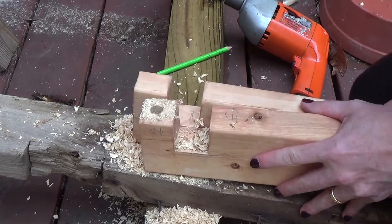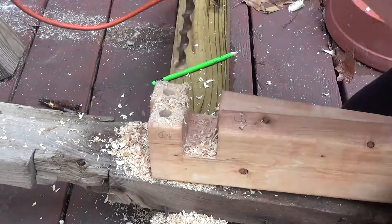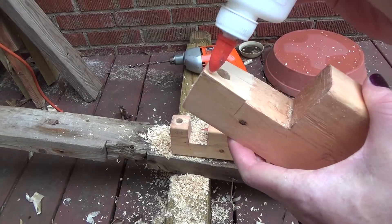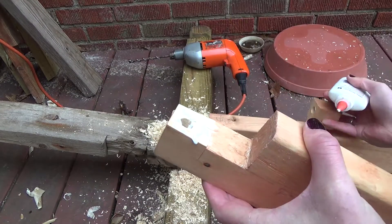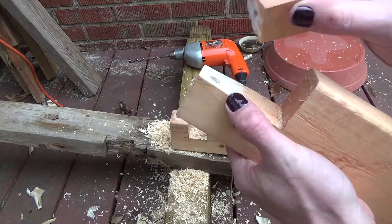I initially wasn't going to make a bed that comes apart. I was just going to buy cheap wood and screw it together. But I realized I want to be able to take this bed upstairs and downstairs easily, so I changed the plan but still had the material.